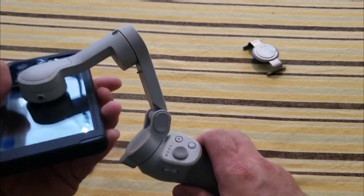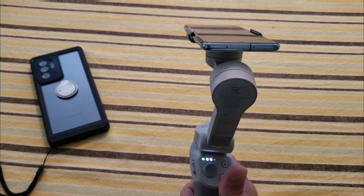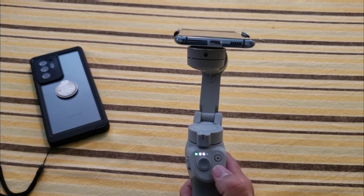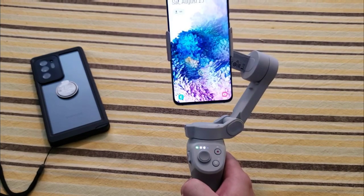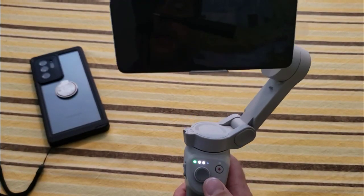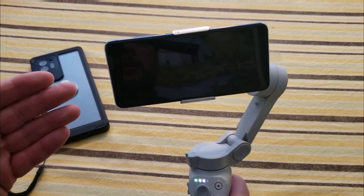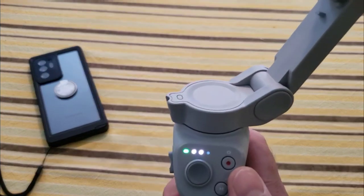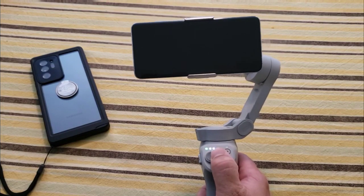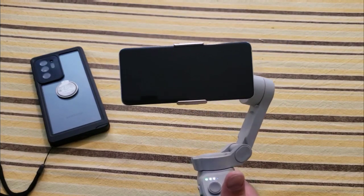Let me walk you through some of the features - the features are relatively the same as the previous model and I'll link that other video at the end. Right now we're in standby mode. If I hit the button twice it goes to portrait mode, and two more times takes me to landscape mode. On the back button, tapping it recalibrates to center the screen. There's a record option, and I can pan with a joystick - pushing left, right, up, down. There are lots of different features here.